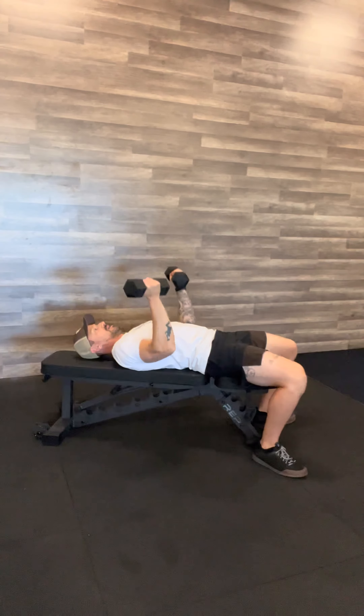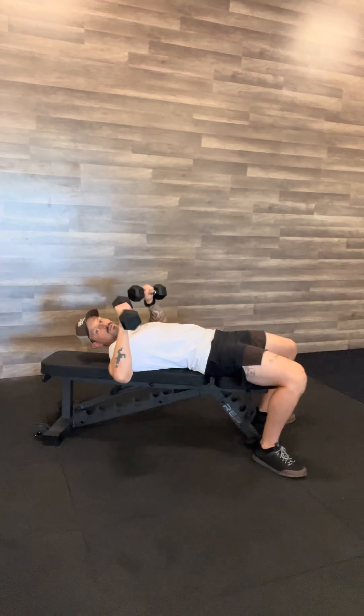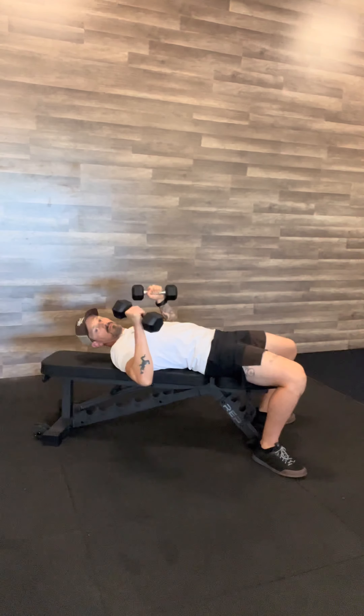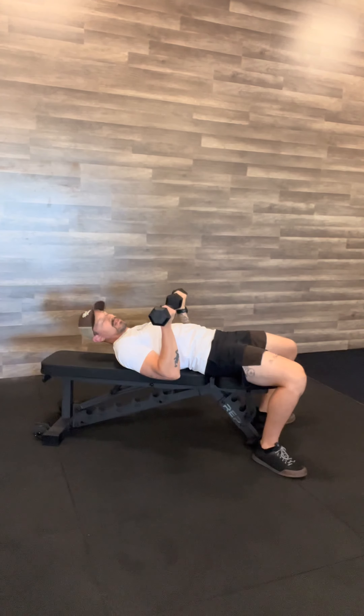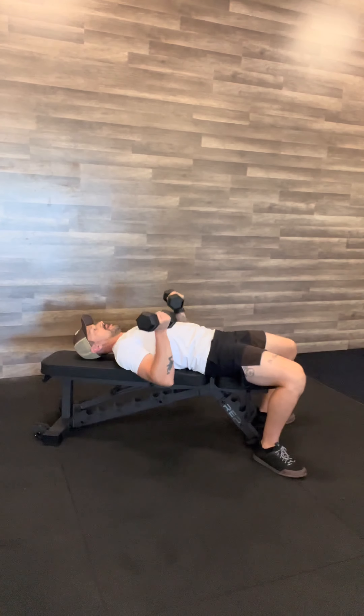Start with a little bit of rotation. Inhale on the way down — notice how my forearms are vertical. Unlike a traditional barbell, my elbows are pulling down into my sides using my lats. This is going to really focus on a tight tricep position at that base for that stretch, then exhale and press through.